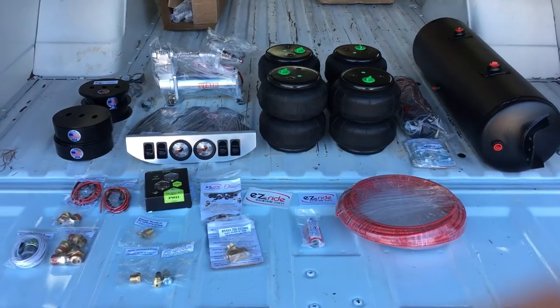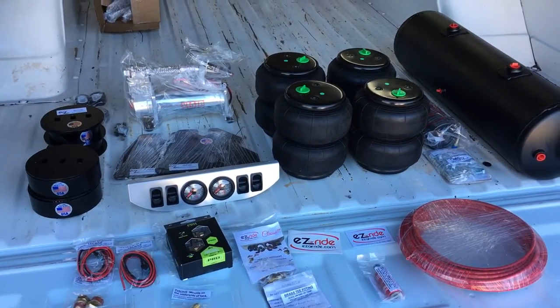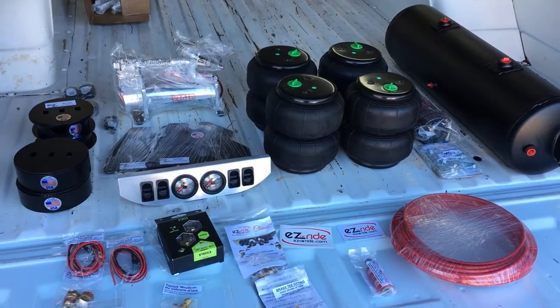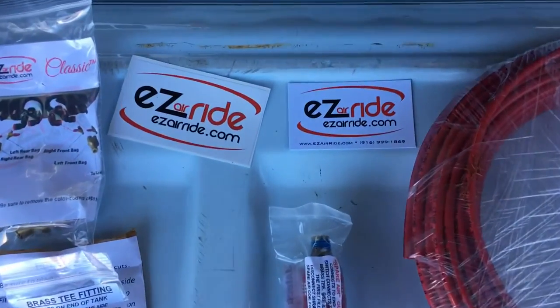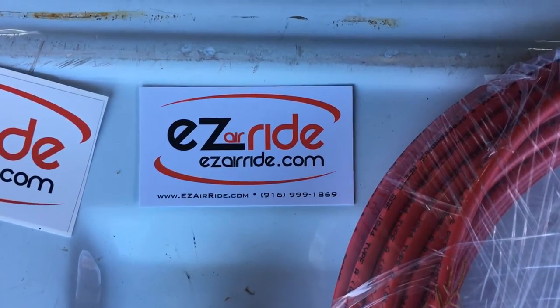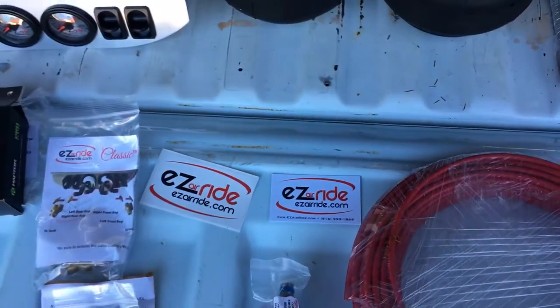Today's a good day because my air suspension kit for my 66 C10 finally came in. I got the kit from easyairride.com. The owner's name is Steve Little, a nice guy.